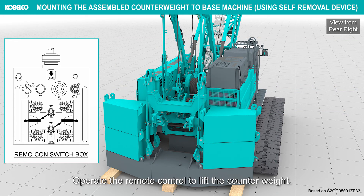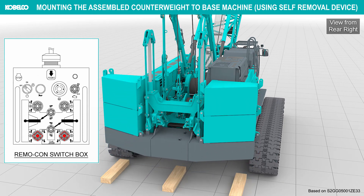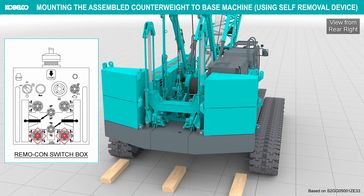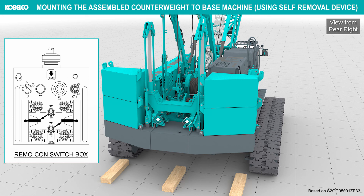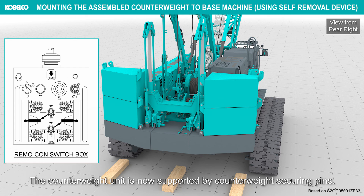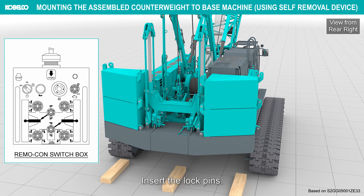Operate the remote control to lift the counterweight. Set the counterweight securing pins in the engaged position. Retract the cylinder by approximately 50 mm. The counterweight unit is now supported by the counterweight securing pins.